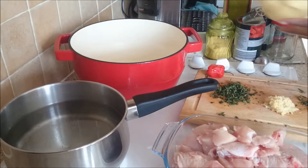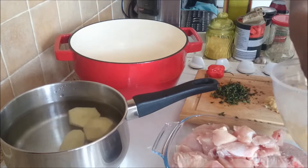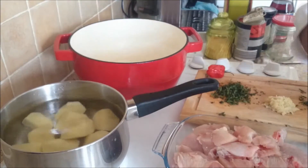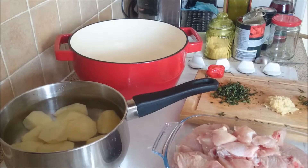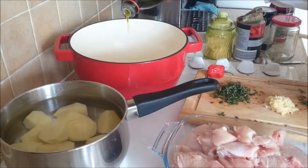Here on this pan I'm just going to add in the potatoes. I'm not cooking the potatoes, I'm just par-boiling them so the skin becomes a little bit soft, so that when I mix them into the sauce they'll be soft and can absorb all the flavors.